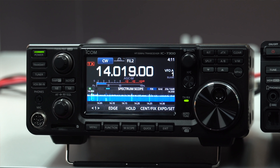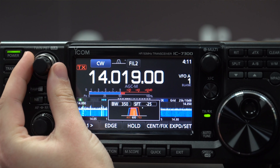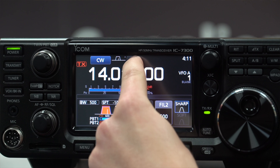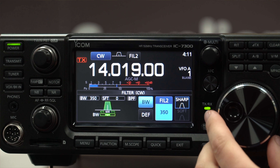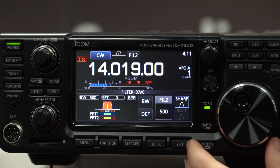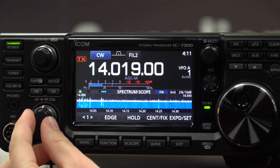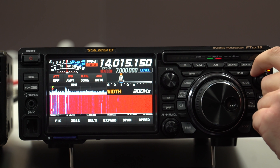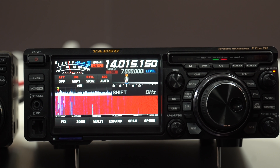The IC7300 is sounding very nice on CW. We can also use the bandwidth and shift to really hone in, and you can get the bandwidth down by going into the filter settings or pressing and holding the filter — right down to 50Hz. Moving over to the FTDX10, we can also really hone in on the width, right down to 50Hz, and we've also got the option of shifting. That option does exist on the IC7300 as well.